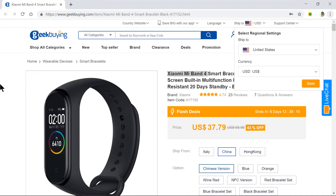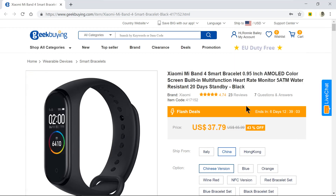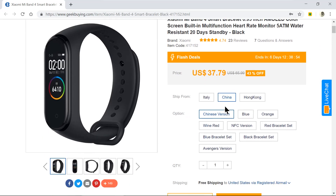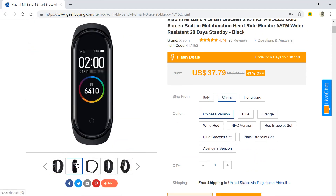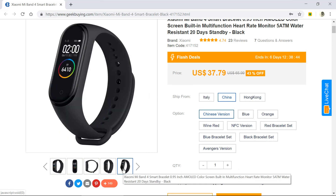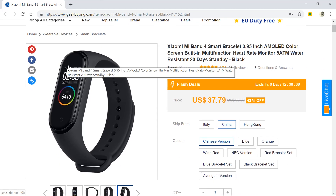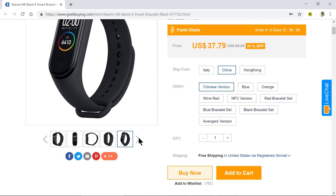Since I showed you how to install the firmware on it to get it into English, I'll show you what I purchased. It's this one here — it's a Xiaomi Mi Band 4 Smart Bracelet, and it costs $37.79 with free shipping. This little part right here pops out of the band, and you have a USB bracket that you pop this into to charge it. It only needs charging about once a month. So it's very good.